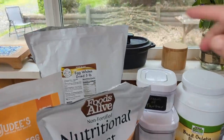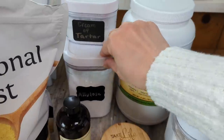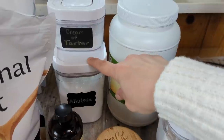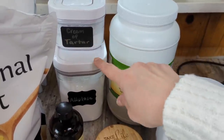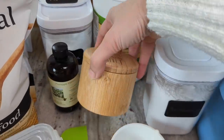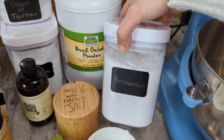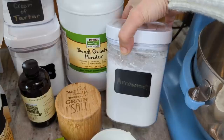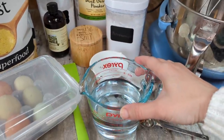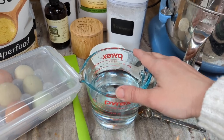Here are all my ingredients: egg white powder, cream of tartar, allulose — and this recipe uses a lot of allulose, so if you're looking to minimize it, this probably isn't the recipe for you. Also beef gelatin powder, pineapple extract, salt, and arrowroot starch. I use just a small amount of the arrowroot — it adds less than a carb per bun. I'm doing the egg white powder and water version, so no fresh egg whites today.